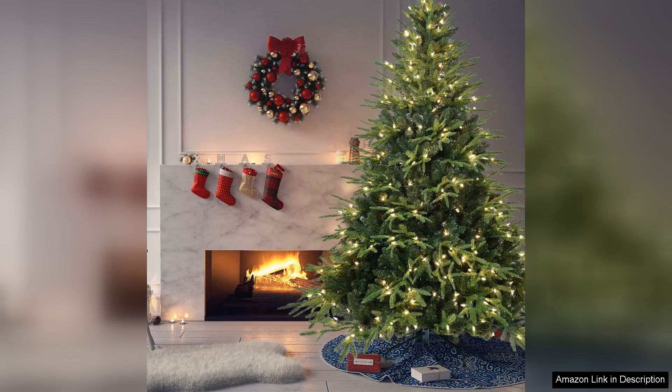In conclusion, the pre-lit artificial full Christmas tree 5FT is an excellent choice for anyone looking to enhance their holiday decor. Its realistic appearance, convenient pre-lit feature, and durable construction make it a standout option. Whether you're hosting a festive gathering or enjoying a quiet holiday at home, this tree is sure to bring warmth and joy to your celebrations. Highly recommended for both families and individuals seeking holiday cheer.